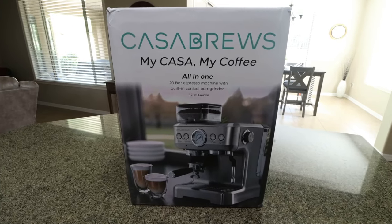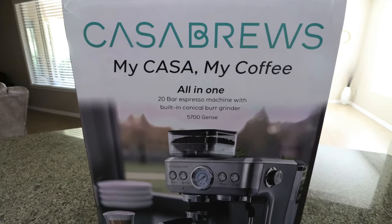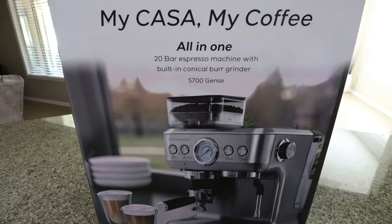Today I'm going to be sharing with you four different protein coffee recipes using the Casa Brews at-home espresso machine. This machine is amazing — you can spend upwards of four or five dollars buying coffee at your local coffee shop, especially Starbucks, which is super expensive. This at-home espresso machine makes just as good espresso, is a great way to save money, control what's going into your coffee, and you'll pay for the machine within just a few months of purchase.